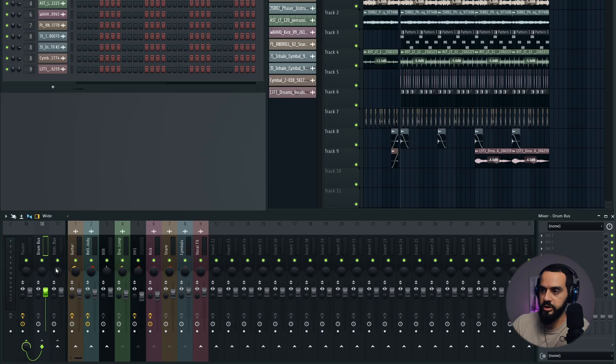Let's look at the actual drum bus. What I want to do is compress it lightly — I don't want to cut out the transients too much. I just want everything to sort of be glued and squeezed together without killing the dynamics, because that's one of the problems a lot of producers make: they over-compress their signal, which kills your dynamics.